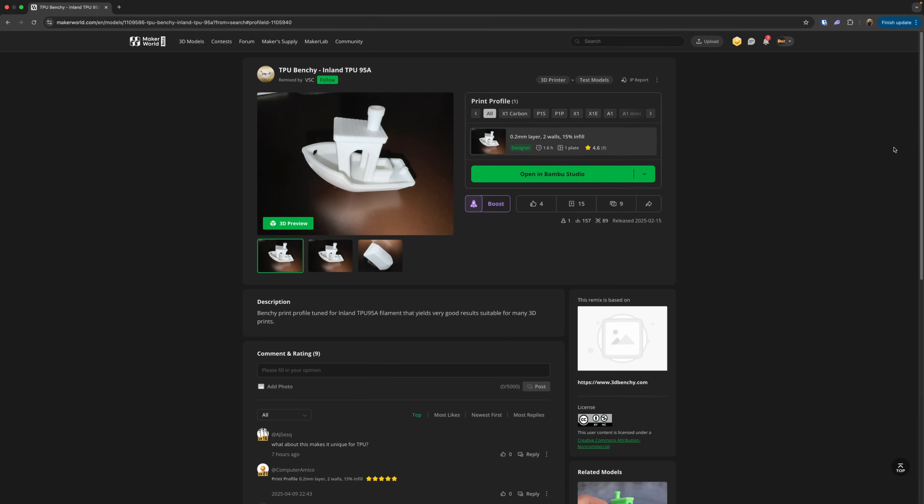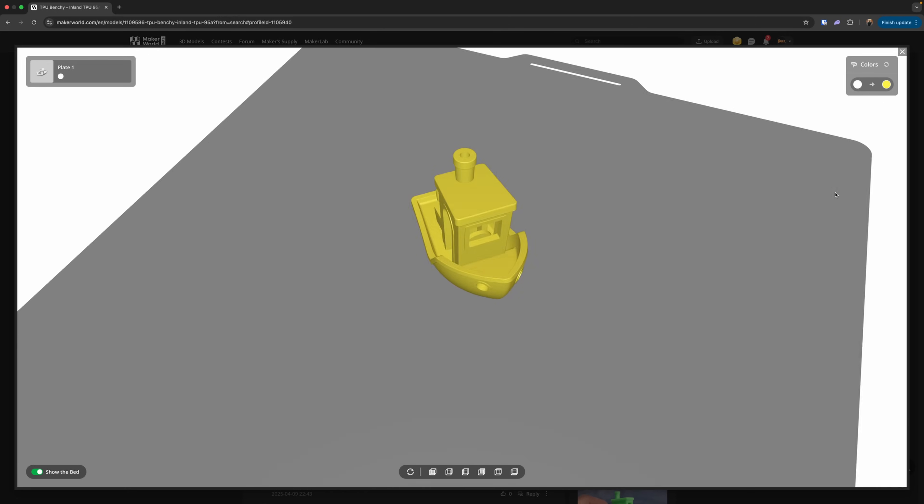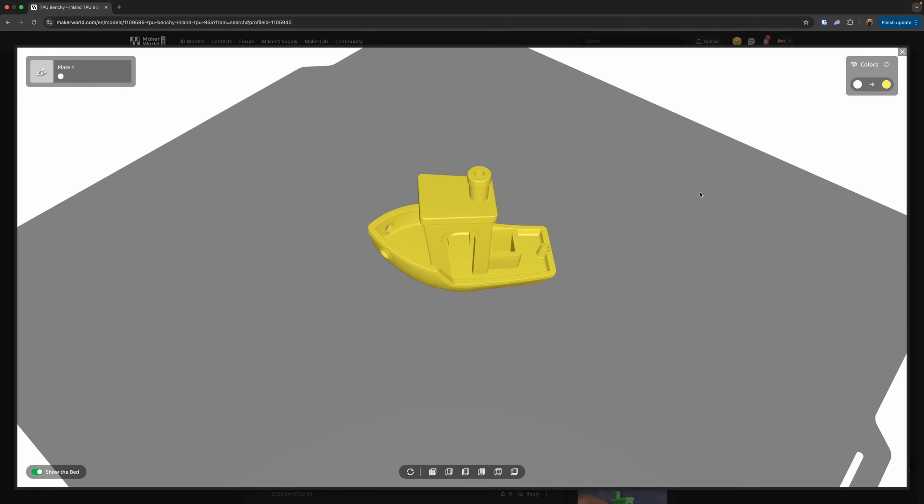For the TPU print later on, I'm using a profile that someone dialed in for their flavor of TPU, and I figured it would be close enough to use as a comparison profile for this test.